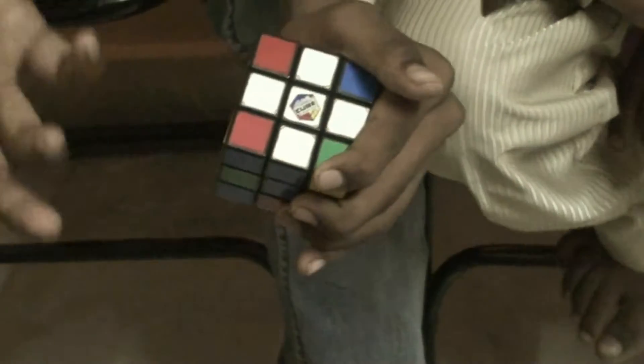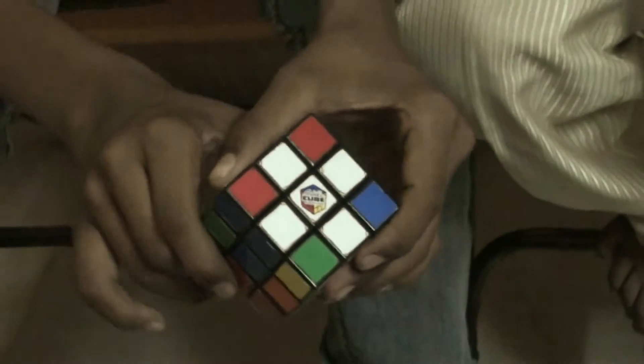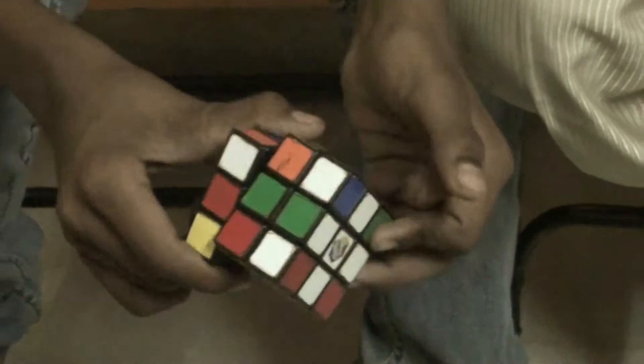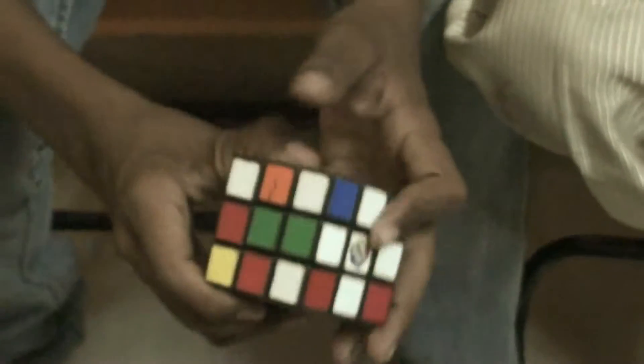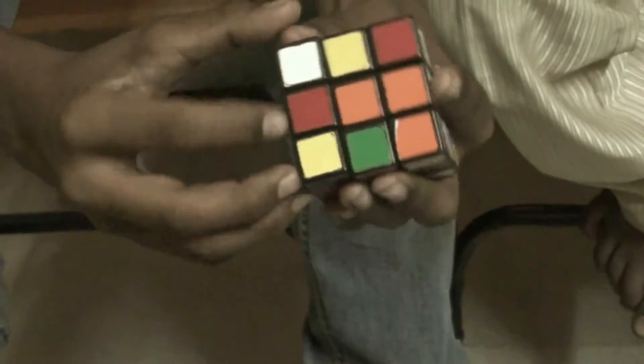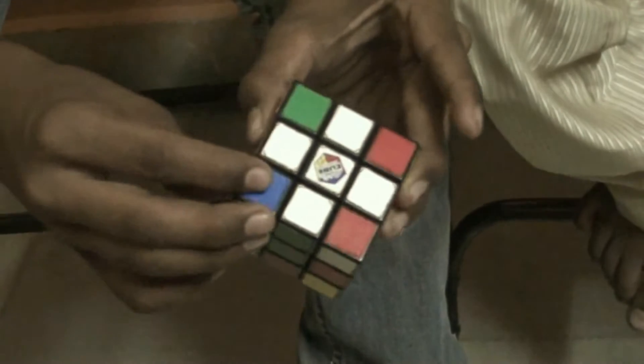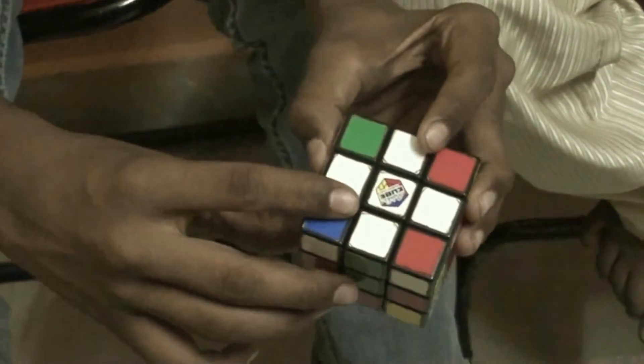Then, to solve the white layer, we need these four corner pieces. After solving the white cross, two of them come into position automatically. To solve these four corner pieces, search for a corner piece consisting of white. Suppose this is a corner piece of white, orange, and green — search for orange and green, and this corner piece should come over here, so orange is here, green is here, and white is here.